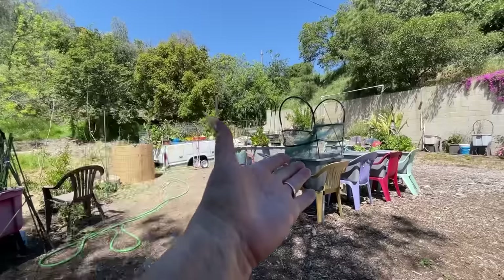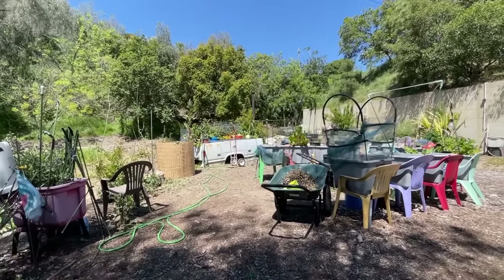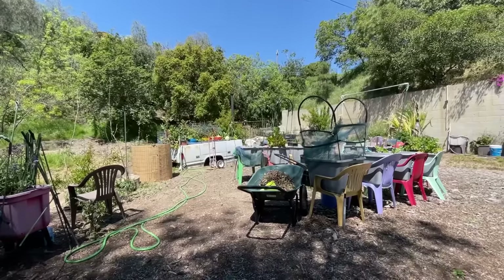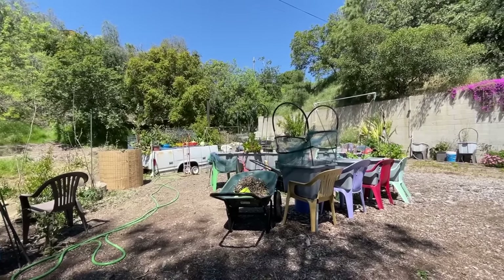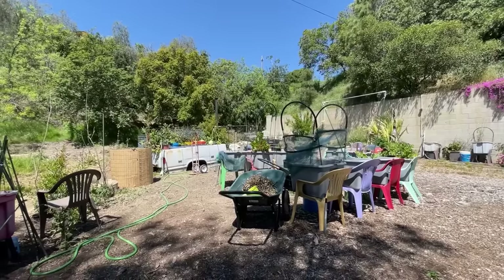I don't care if you're growing in a plastic container, a large raised bed, a tote, or a grow bag. Some people say grow bags root-prune — yeah, they do, but the roots turn around inside and grow more and more, and you become root bound. It doesn't work. That's not the way nature was set up, so it doesn't work.